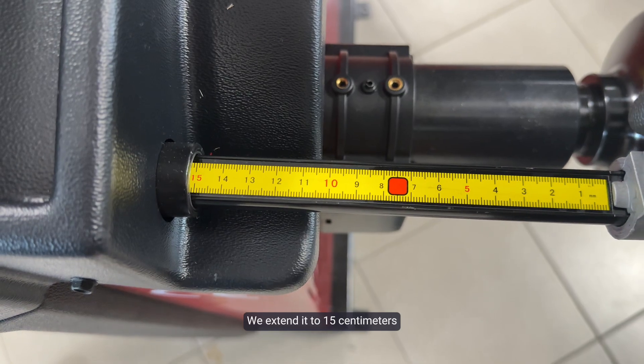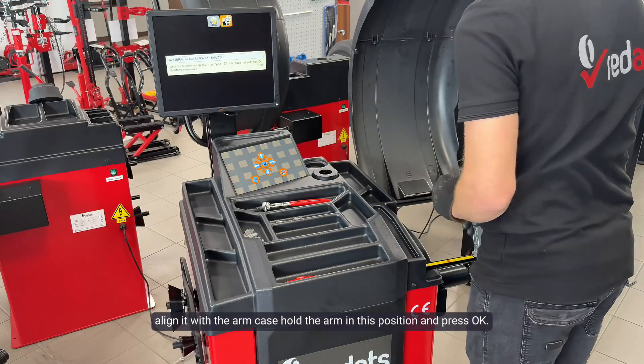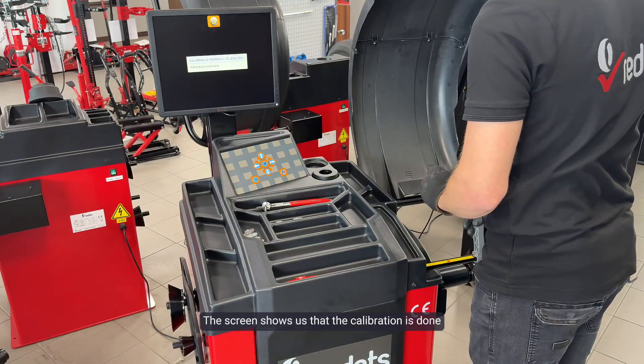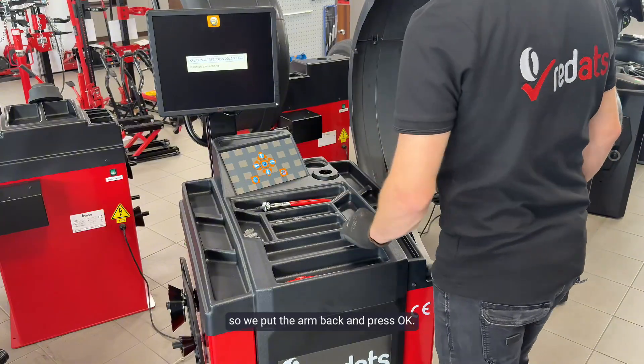We extend the arm to 15 centimeters, align it with the arm case, hold the arm in this position, and press OK. The screen shows us that the calibration is done, so we put the arm back and press OK.